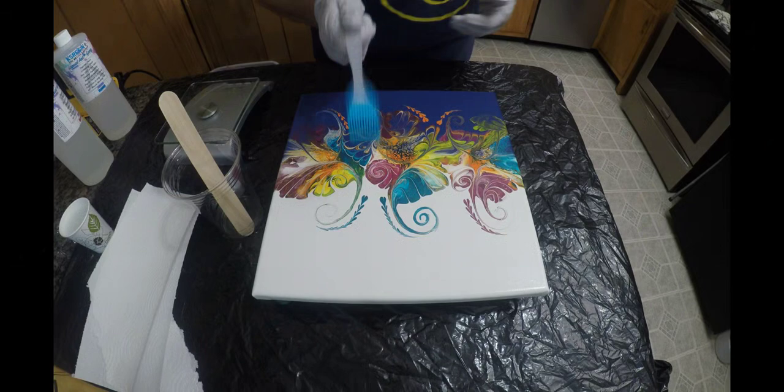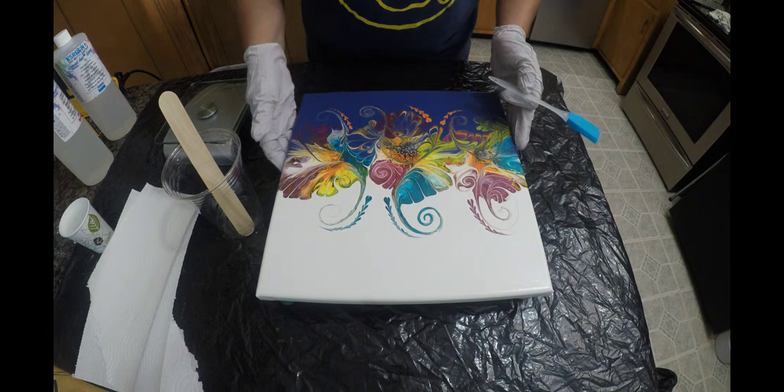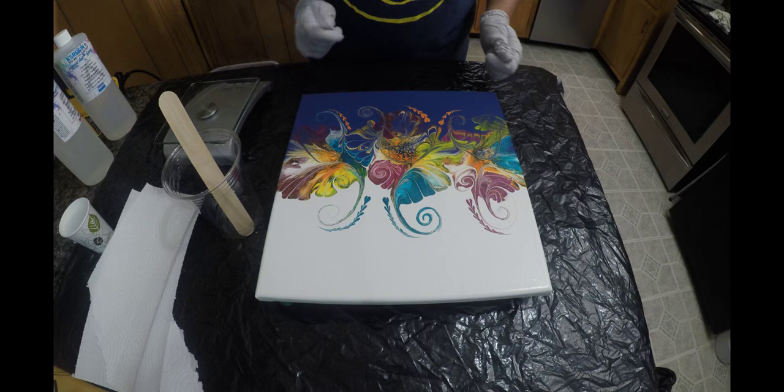Hello, everyone. I'm going to show you today how to resin a canvas. I've got my push pins in. I've taped the back so that when the resin rolls over the edges, we can heat gun them off really easy. This is a modified bloom — it's very pretty, but it's going to my sister, so it's going to be resined.